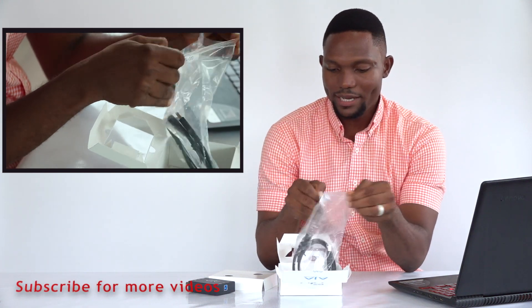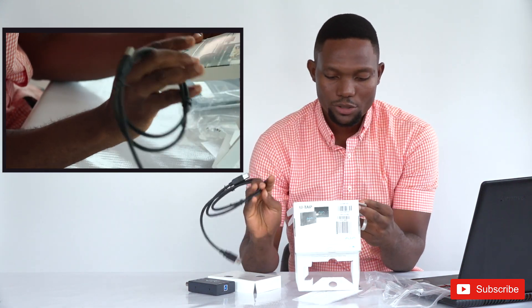So it comes with just the device and a USB 3.0 cable. It's a USB 3.0 powered device.